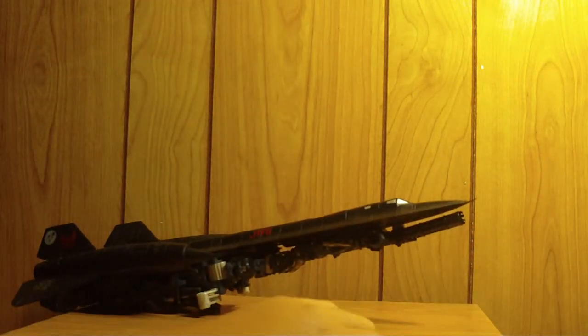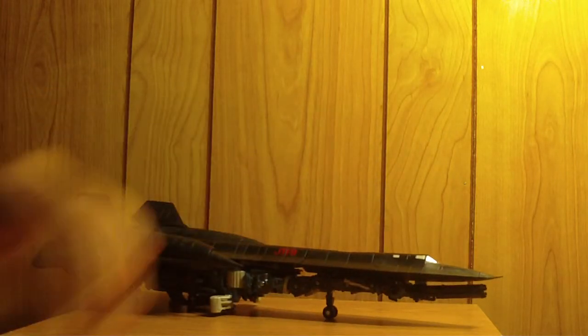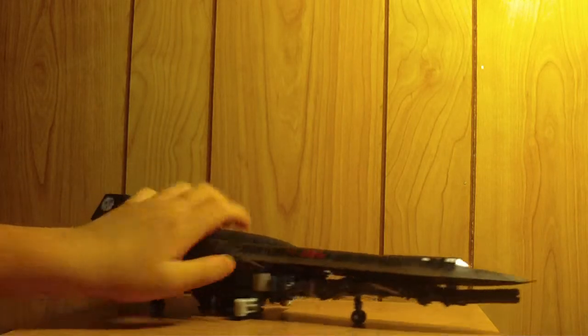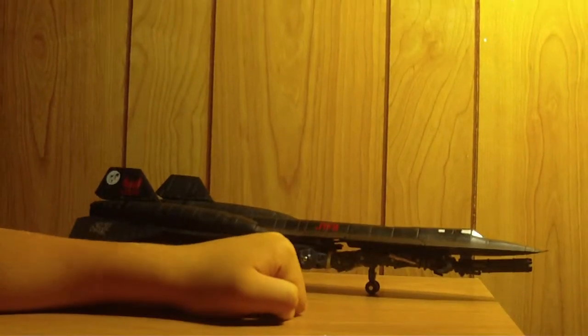There we go. It kind of looks like it's taking off right there for some reason. This guy definitely has a robot underneath all this kibble. He's still an awesome figure though. I love his turbines and jets and structures and everything. Right there it says — let me zoom in on that really quick — it says JTFR, which are Jetfire's initials.